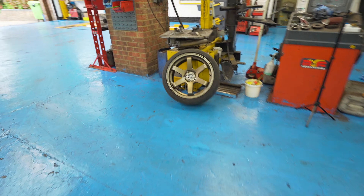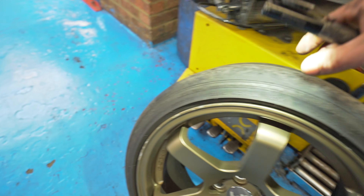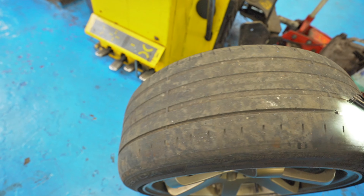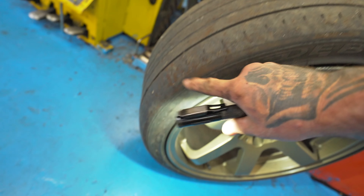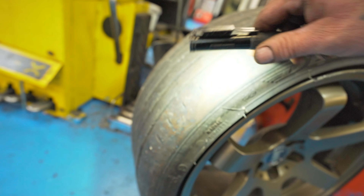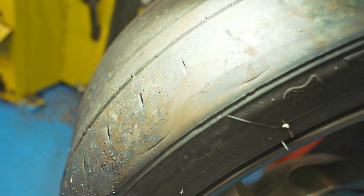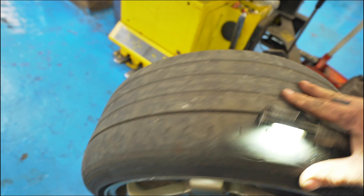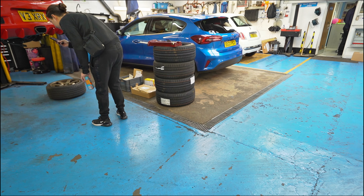Just show you Gavin's tyre — he probably won't want to see it. As you can see guys, it looks like a slick. There's the actual thread coming through as well. So yeah, in desperate need of new tyres. We're going to get those tyres off and get the new ones on.